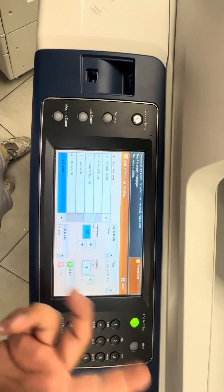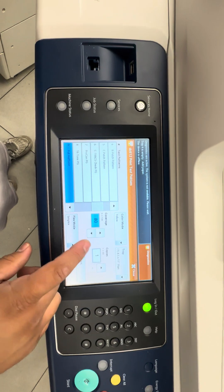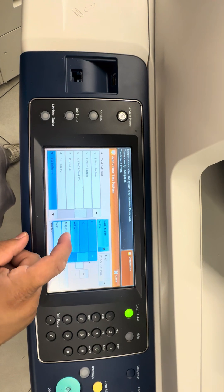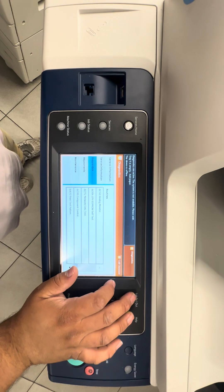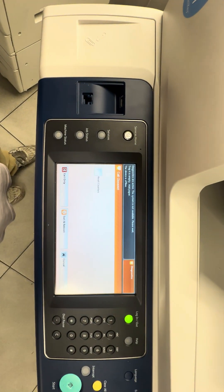Once you select which color you want, you can do eighty percent coverage — it'll try to cover as much as it can. Just do one sheet and print it out, then change to the next color and print that out. Compare and contrast from there. Once you finish with the print test, just hit close to exit.